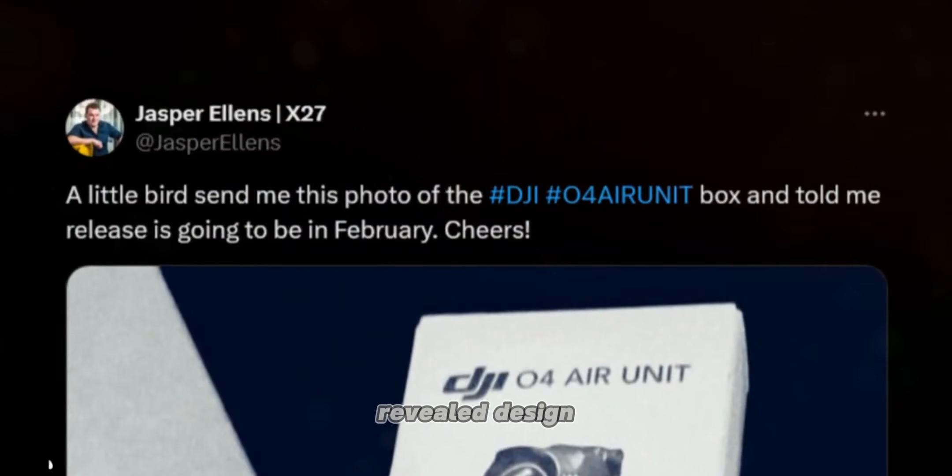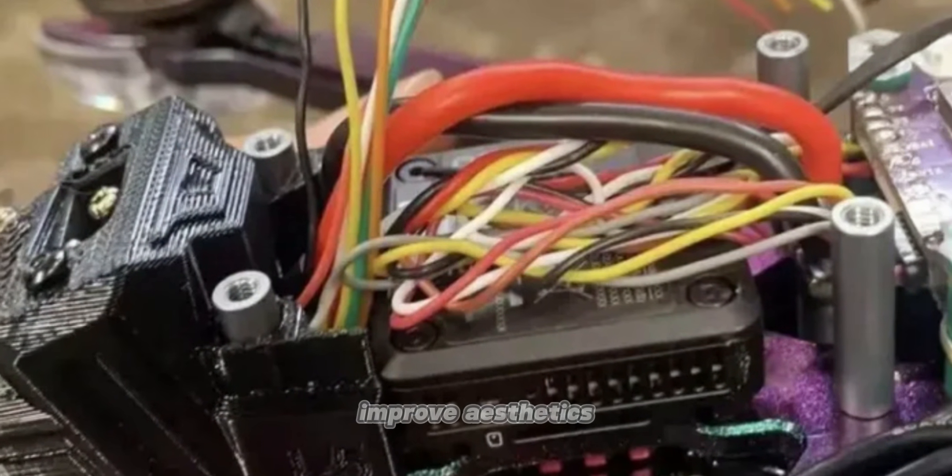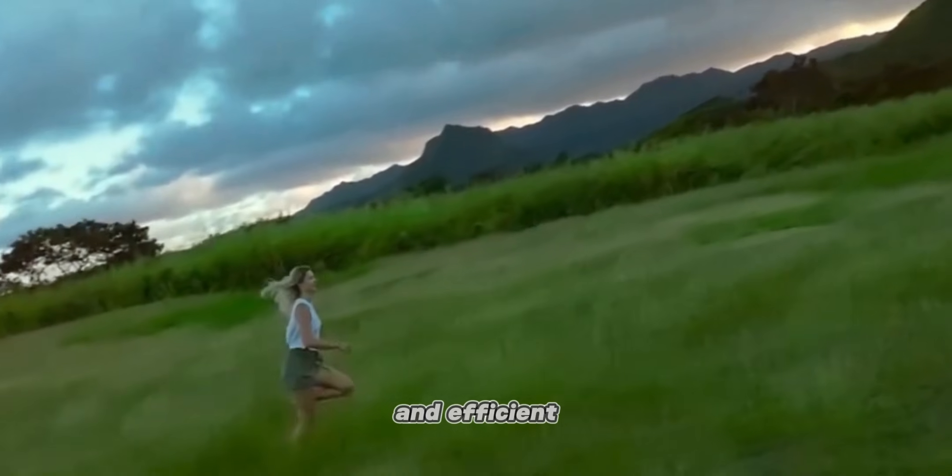Fresh leaked images have revealed design updates, particularly in the Pro version. These changes not only improve aesthetics but also enhance functionality, making the unit more user-friendly and efficient.